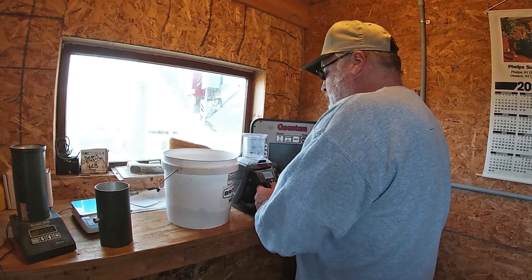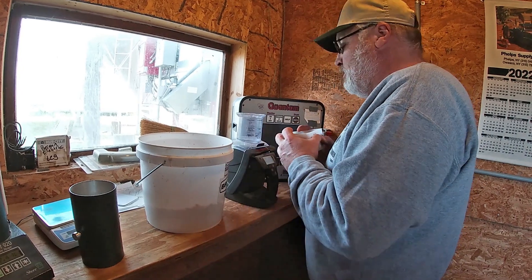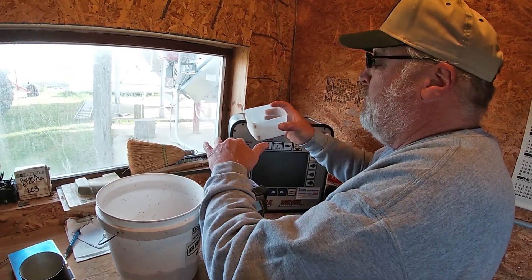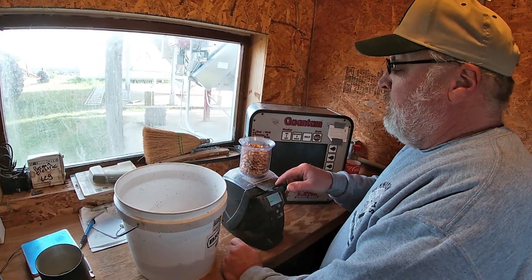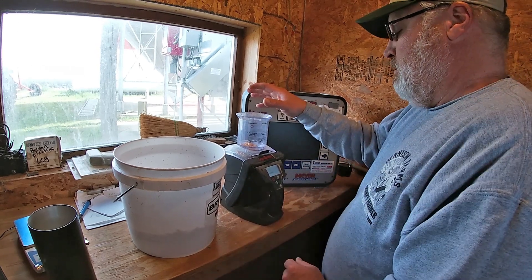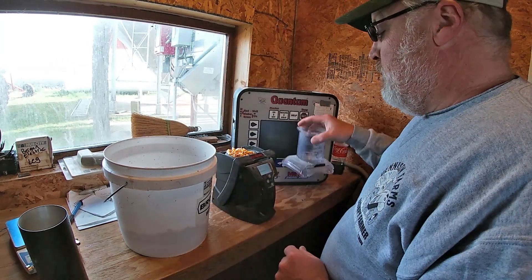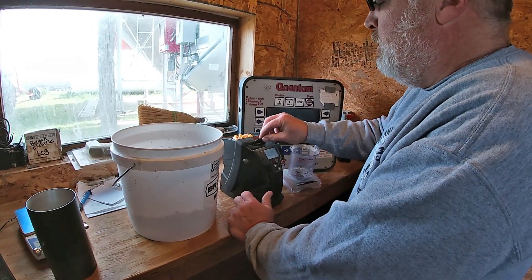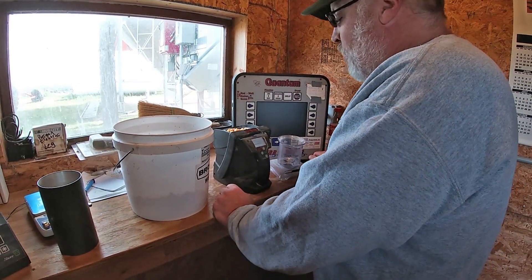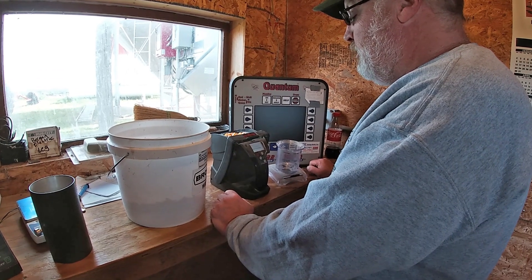Alright, do another one. The first was 27%, the other was 27.4% — they're close. Hard to find testers that are perfect with each other. I'm not impressed with the test weight this year; I thought it would be better, being it was a dry year.